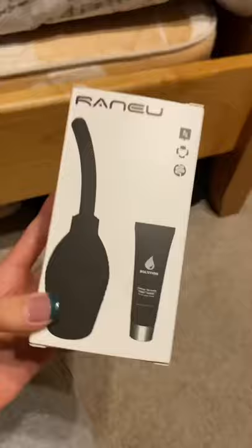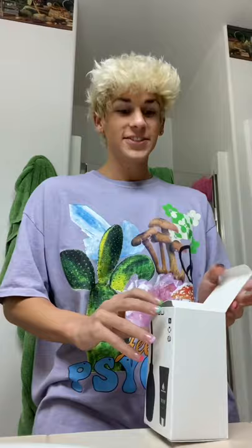Look what I got in the mail. If you don't know what this is, you're gonna find out. This is my first time doing this — obviously. What is this? Is this lube? It's a turkey baster for my ass. I'm kind of nervous. All I know about douching is what I learned from sex education and their little diagrams.